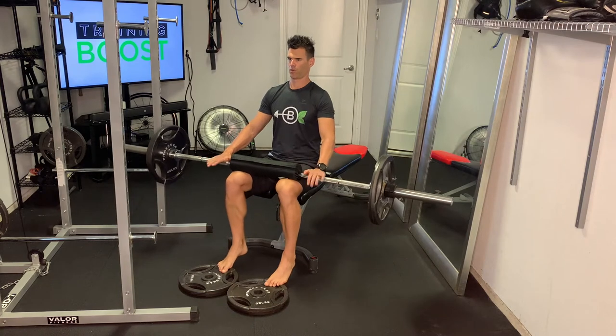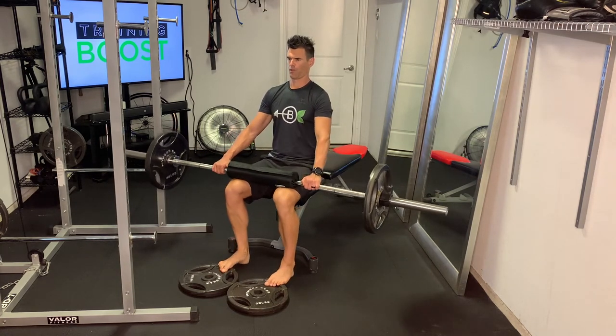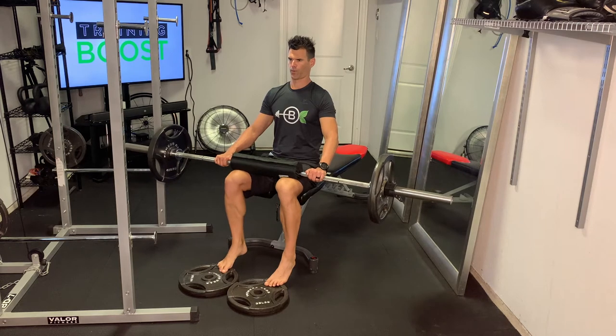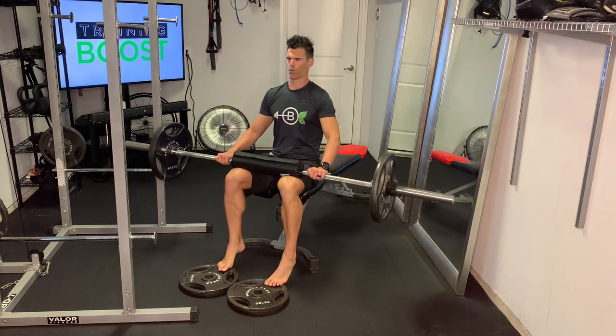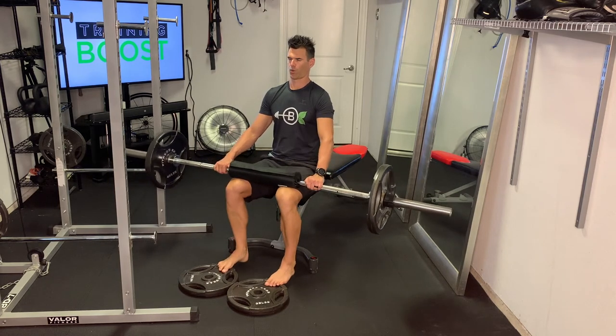I've got a little roll pad on the bar here just for comfort. Other than that it's pretty much like a regular calf raise where we're just resting the ball of the foot on our elevated surface there and we're lowering the heel down as much as we can towards the floor. Then we're going to raise that heel up, big squeeze in the calf at the top, and then slowly lower it in a controlled fashion back down to the start point.